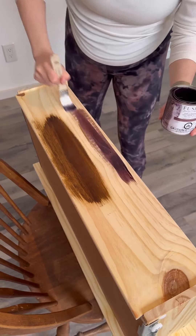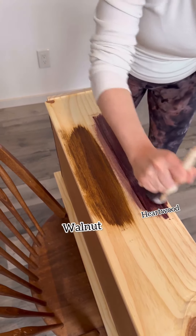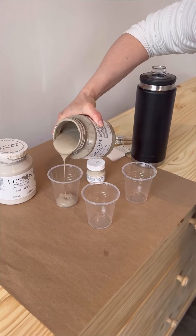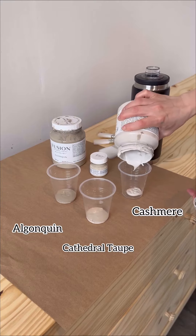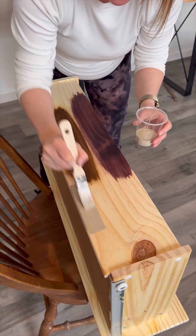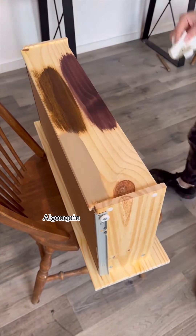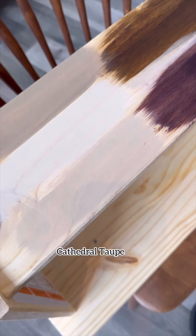We first applied Fusion's two latest stains, walnut and heartwood, side by side, and once we had those two beside each other we decided to mix up three different colors as options for the paint wash. We tried out Algonquin, Cathedral Taupe, and Cashmere. We painted those onto our test drawer alongside the two stains to really see what kind of combination we wanted, and we ended up really liking the walnut stain paired with a Cathedral Taupe paint wash.